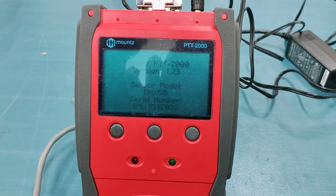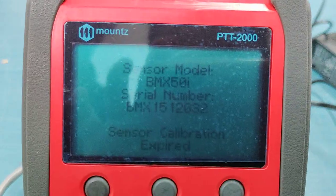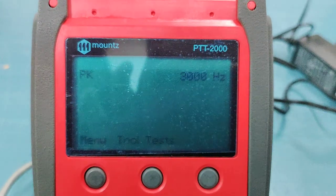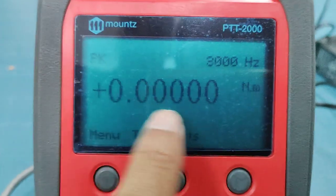The reader is now on and we have to give it some time to start. Then we can see the readings. We can see that the reading is zero-zero-zero.